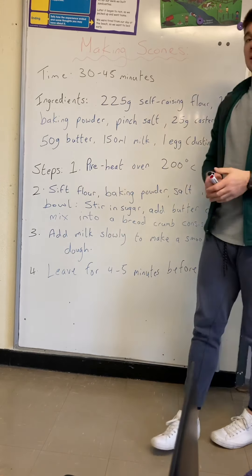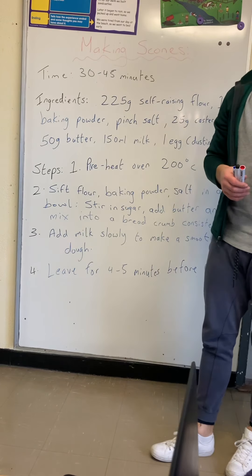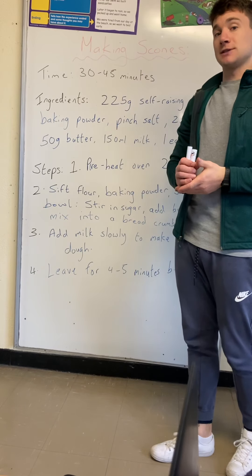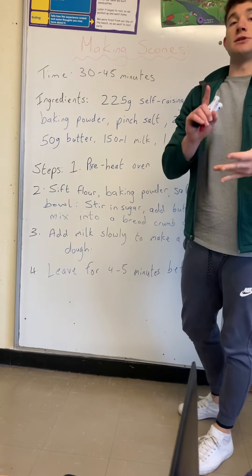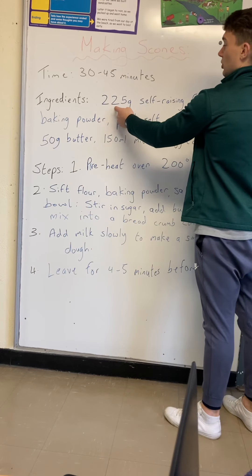The time it takes is 30 to 45 minutes — 30 minutes which is half an hour, 45 minutes which is three quarters of an hour. So this is a nice little link with maths today. Then you have a list of the ingredients, which sometimes will be materials or equipment — so you've got maths again: 225 grams of self-raising flour.